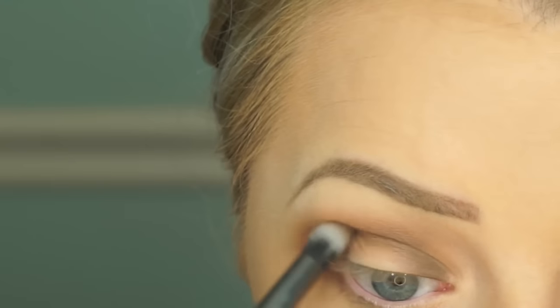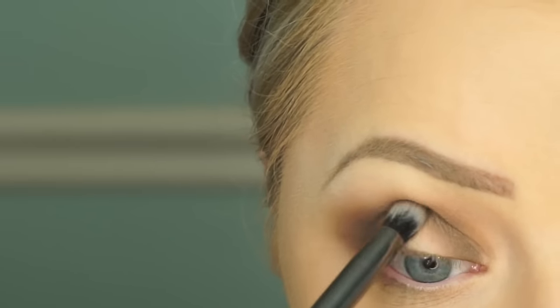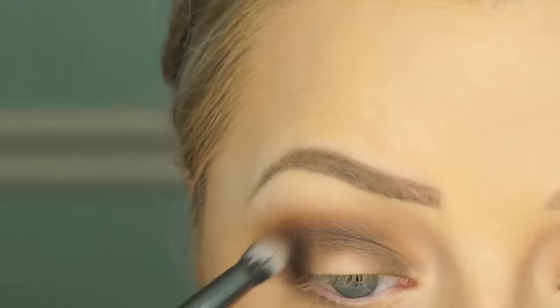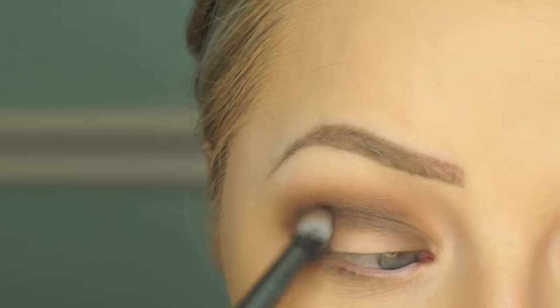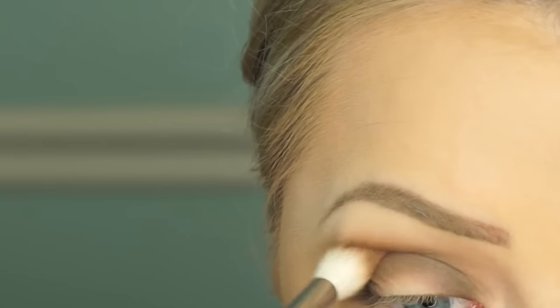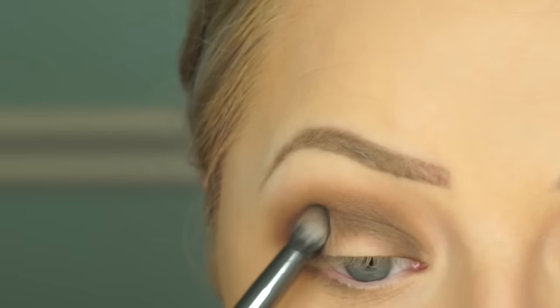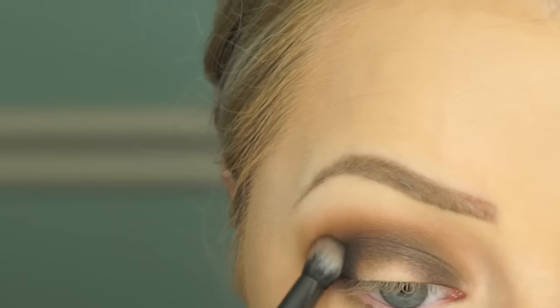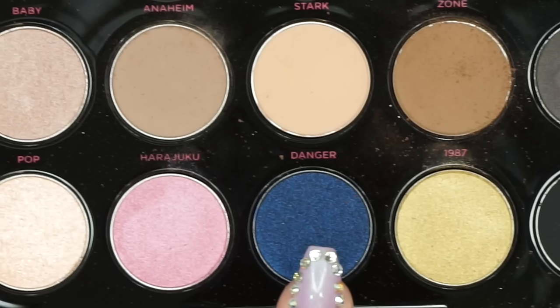We're just going to apply this through the crease and then on the inside and outside of the lid, keeping it blended. Pack a little bit on, then go in with your bigger brush and continue to blend it out — it really makes everything look seamless. Otherwise you can have some choppiness and patchiness, and black is one of the hardest colors to work with, so really take your time.